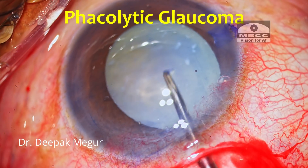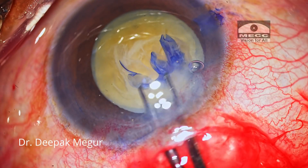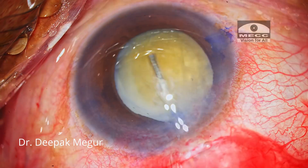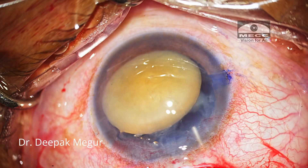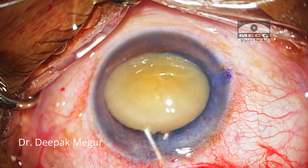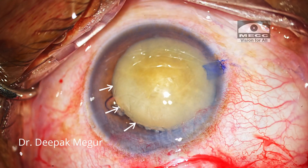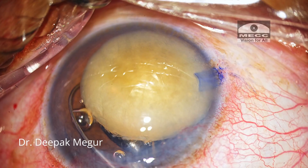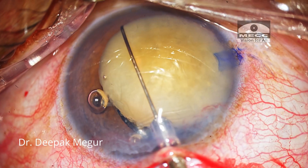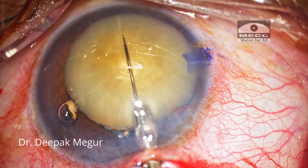Moving on to the last case — a case of lens-induced phacolytic glaucoma. The rhexis is done and the nucleus is maneuvered out of the bag. I am putting OVD behind the nucleus. During this maneuver I nudge it slightly to my right, which gives more space to maneuver the snare from one side, making hooking the nucleus much easier. The snare is introduced with a smaller loop width, then increased just a bit to hook the nucleus. The string is pulled resulting in complete bisection of the nucleus.